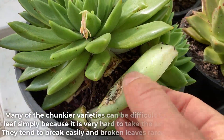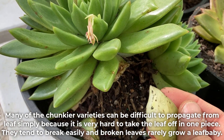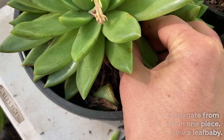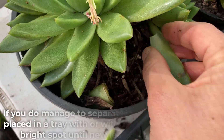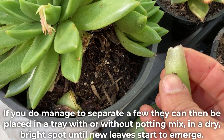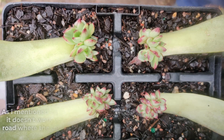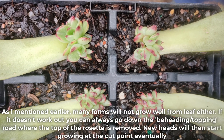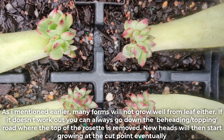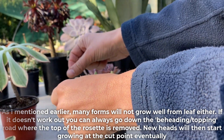Many of the chunkier varieties can be difficult to propagate from leaves simply because it is very hard to take the leaf off in one piece. They tend to break easily, and broken leaves rarely grow a leaf baby. If you do manage to separate a few, they can be placed in a tray with or without potting mix in a dry bright spot until new leaves start to emerge. As mentioned, many forms will not grow well from leaf either. If it doesn't work out, you can always go down the beheading or topping road, where the top of the rosette is removed and new heads will then start growing at the cut point eventually.